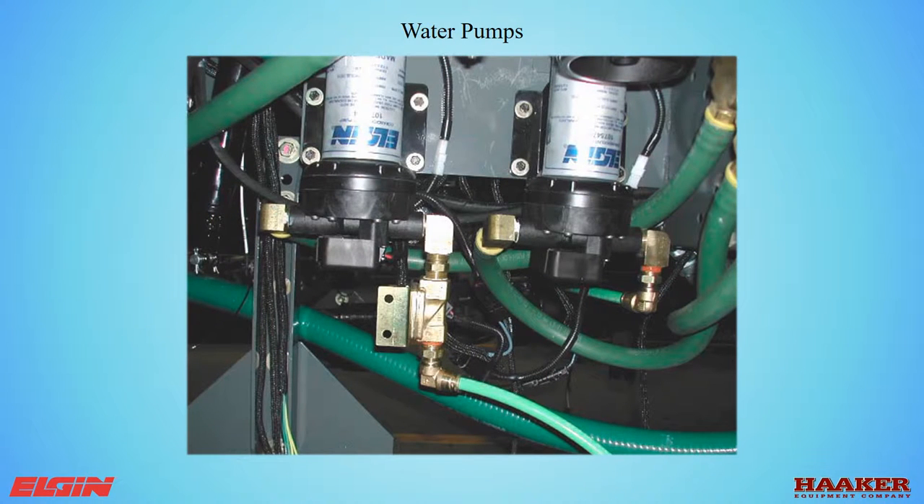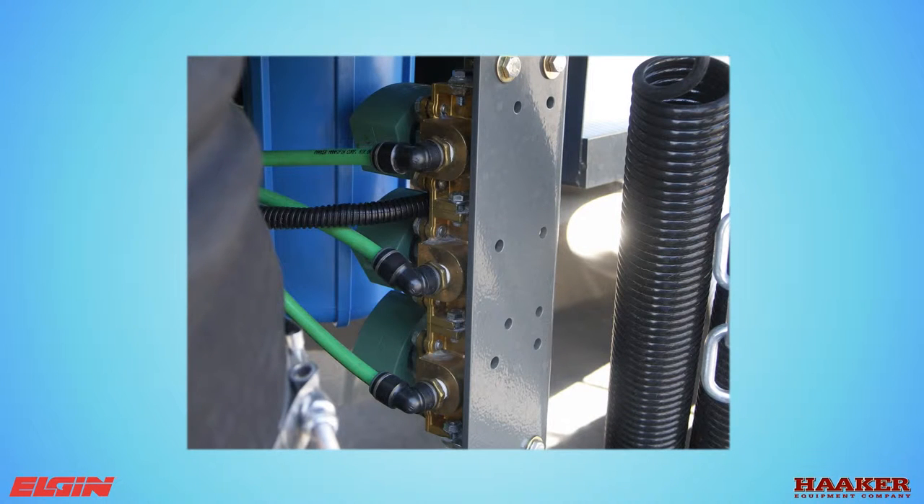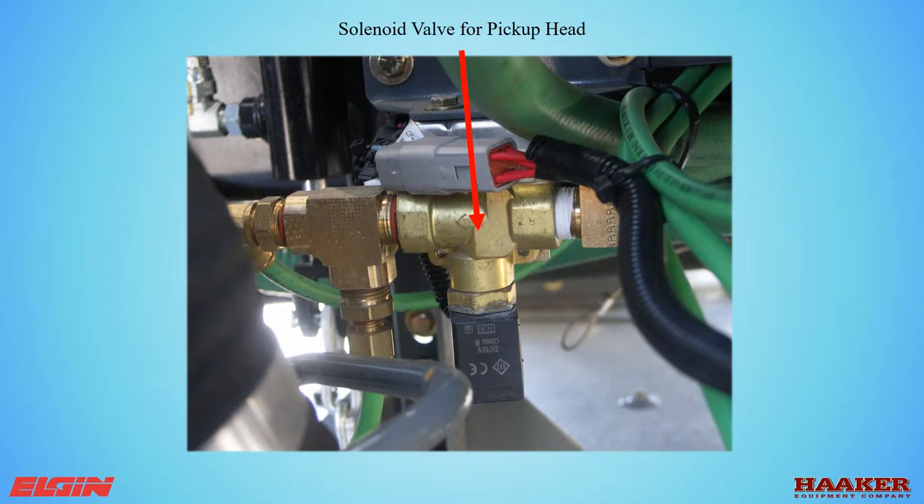There are two types of water spray systems. The standard water spray system has two electric centrifugal pumps. The PM10 system has a larger centrifugal pump that can be belt driven or hydraulic driven. The standard system's two electric pumps turn on when a spray function is activated. The right pump feeds the solenoid manifold serving the left gutter broom, right gutter broom, and front spray bar solenoids. At the bottom of this manifold is a drain valve — open it for cold weather storage. The left pump is labeled center and feeds the three nozzles in the suction tube of the pickup head and the nozzles in the air pressure slot.